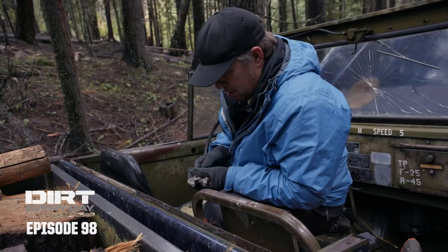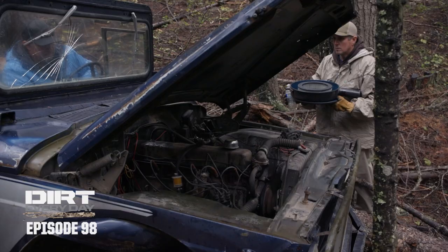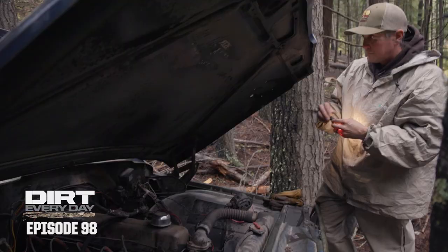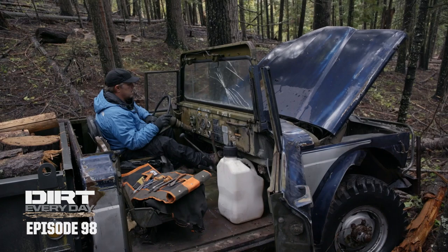I think I totally flooded the carburetor for you. Oh good. All right, battery terminal is on. Give it a couple squirts of fuel and then choke it, and then I'll choke it even more with my gloves. Okay, crank.